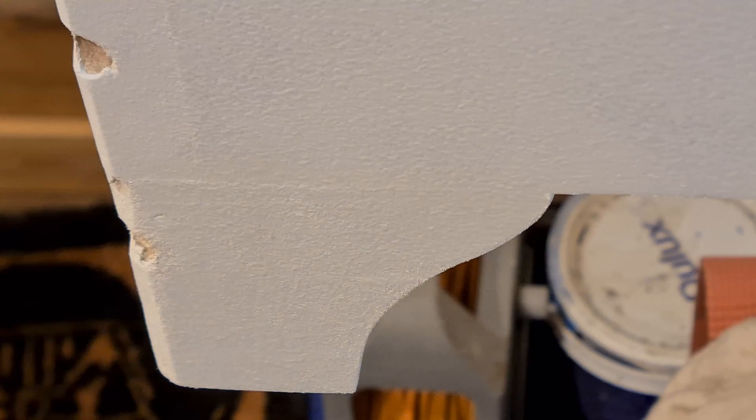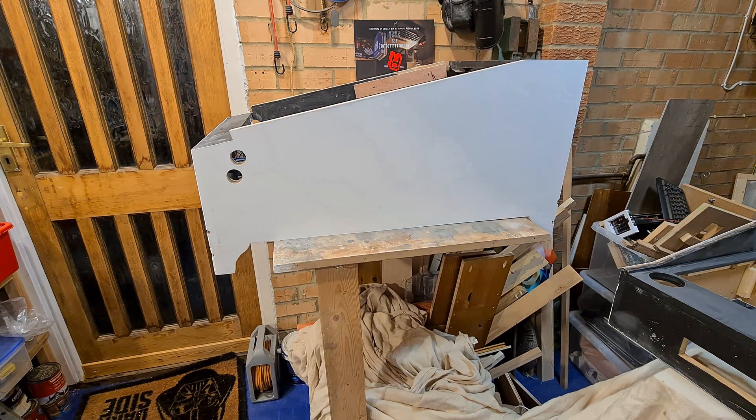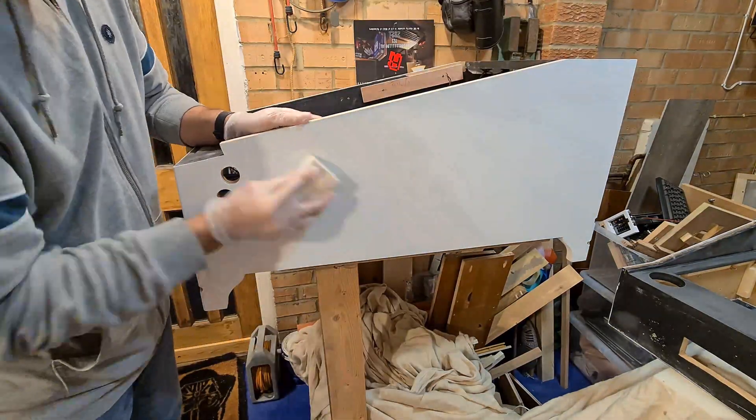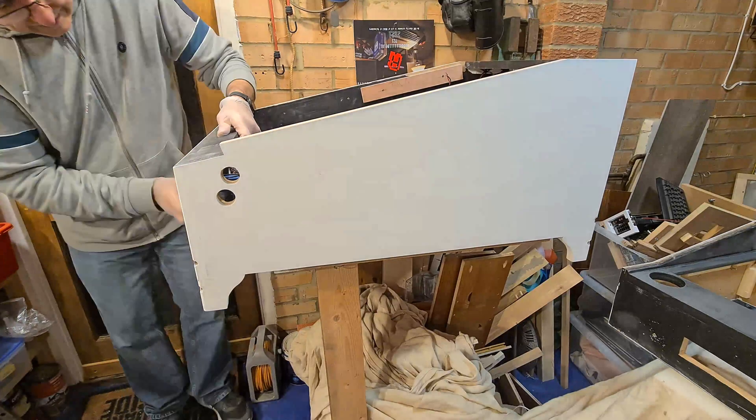Not entirely happy with this ridge. The part that will show isn't too bad - another few coats of paint and it will be invisible. The dust is getting pretty bad in my workshop, it's getting into everything. My hands are cracking from being so dry, hence the fetching gloves.